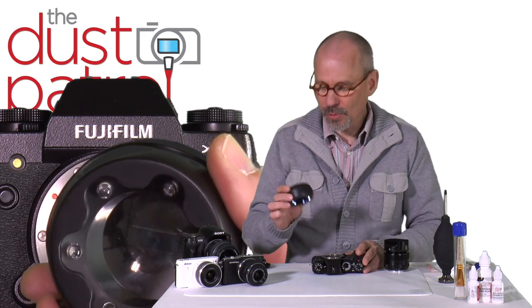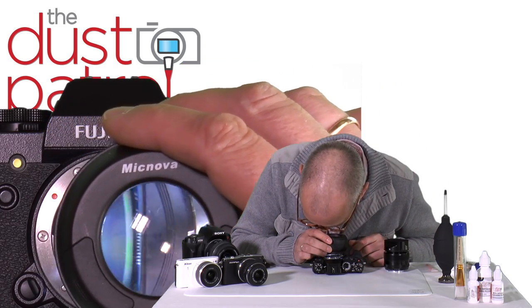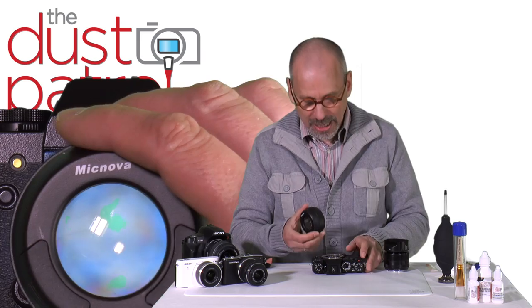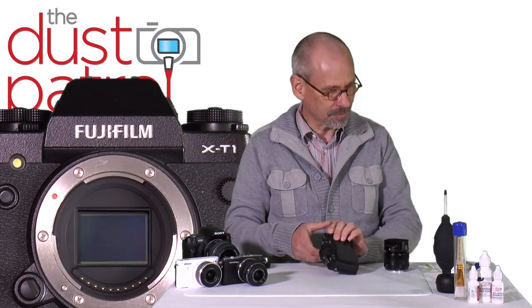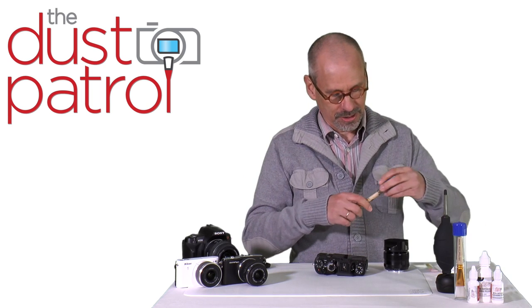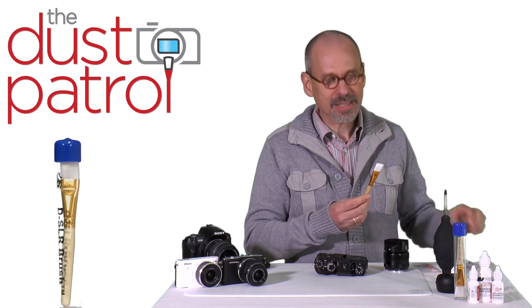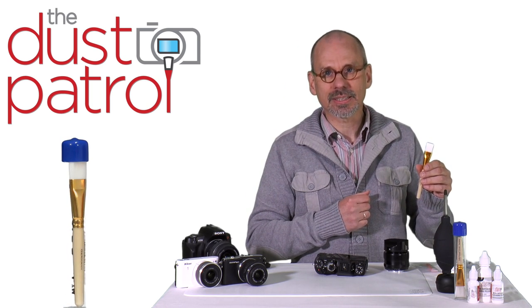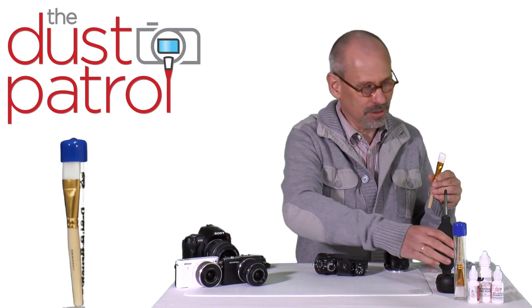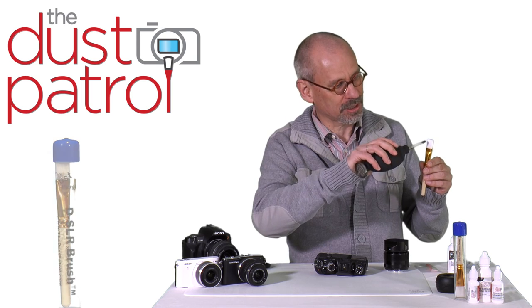Then we check the sensor with a lighted inspection loop. And if the camera is clean the work is done. Otherwise we use a DSLR brush. The DSLR brush has very fine nylon brush bristles. The nylon is electrostatically charged by nature, but we can improve the charge by blowing air through the bristles.